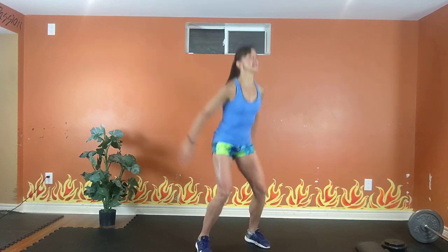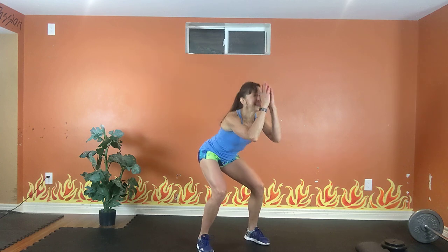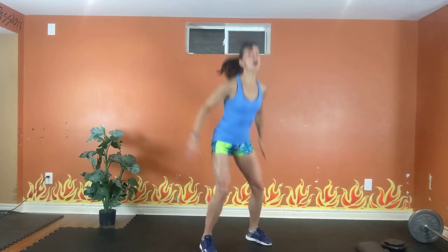Fast bodyweight squats or jump squats. Option one: quick bodyweight squats. Option two: jump squats. Exhale up, inhale down. Bottom pushes back and the chest stays up. More fast bodyweight squats. Get low. 20 seconds. Exhale up, inhale down. Woo! Work hard.